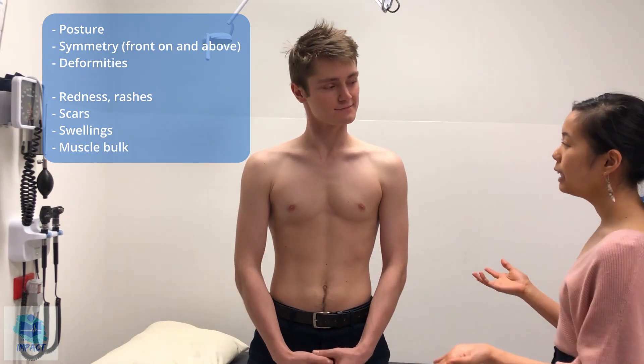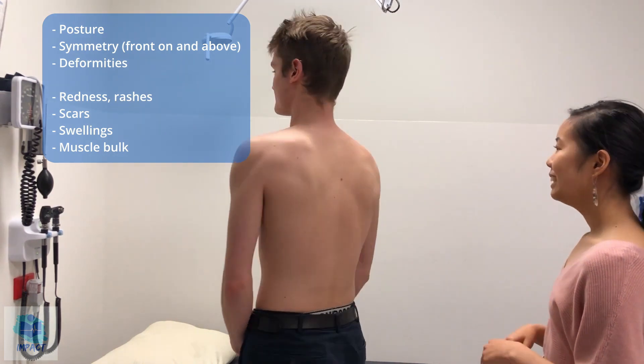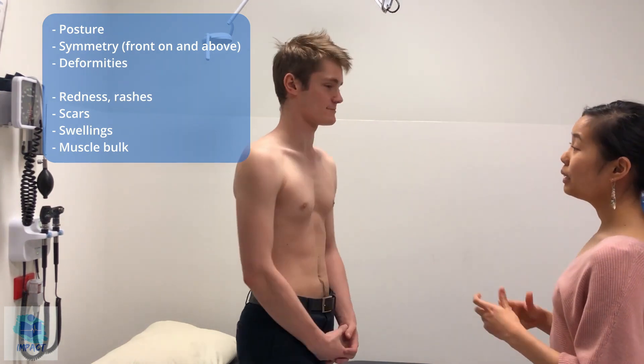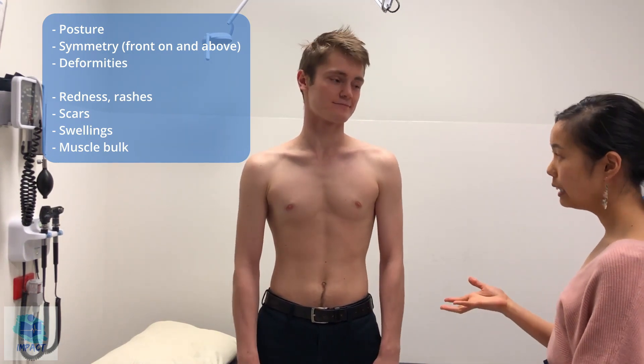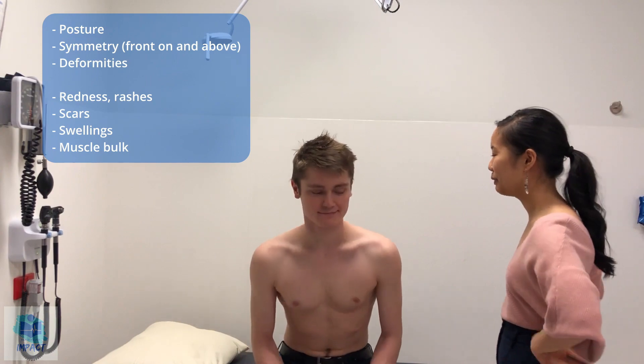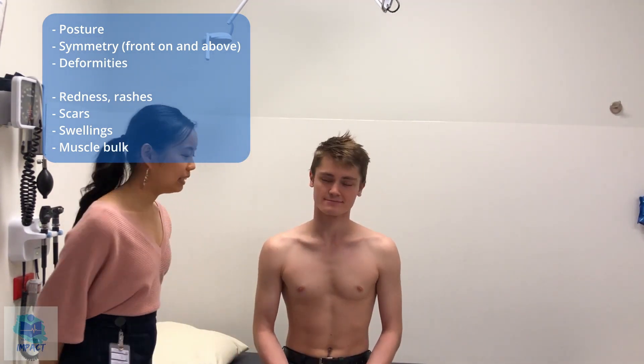Just having a look at your shoulders specifically now. I'll just get you to do a bit of a twirl. So I didn't notice any obvious redness, rashes or scars or swellings. If you could just sit down for me so I can look from above. I can confirm I don't notice any obvious abnormalities at this stage, which is really good.